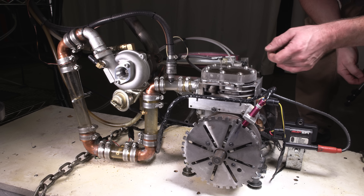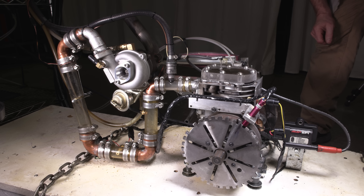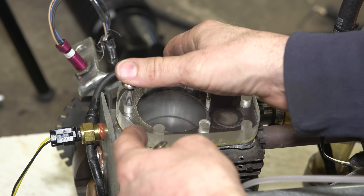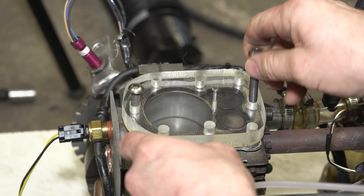I also cracked the plastic a little bit here, so I guess that's it. Alright, let's put another head on here and go for the gold. I'm going to mount a brand new see-through head. This is probably the 15th head that I've made for this engine.